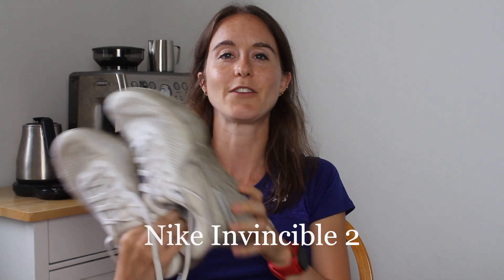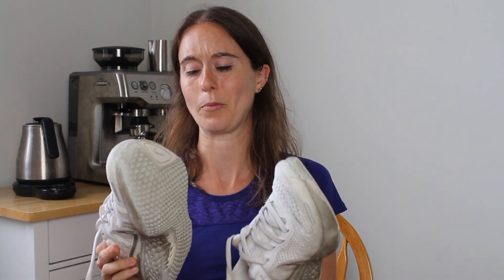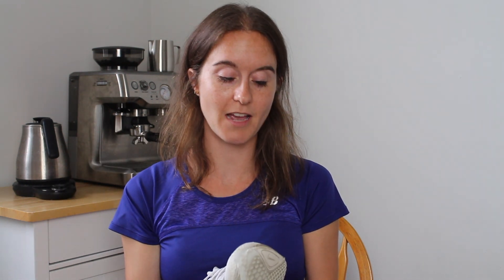Last but definitely not least is the Nike Invincible 2. And you can see the pure white colorway is definitely not pure white anymore — it's real bad. I don't recommend buying white shoes; it was just on sale, so that's why I got them. This is the second version — the third version has come out. And I really hate when shoe companies do this to me. I love the second version, and then the new version comes out and they just ruin the shoe. I haven't run in the third version, but my husband got the third version because the second version was his favorite, and he does not like the third version, which makes me so sad because I don't want these to die and make me have to get the third version. You cannot find the second version of these anywhere online, or at least in Canada.